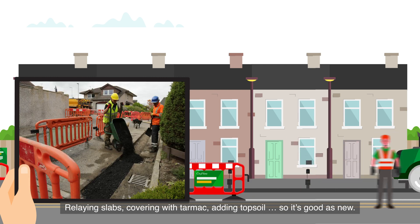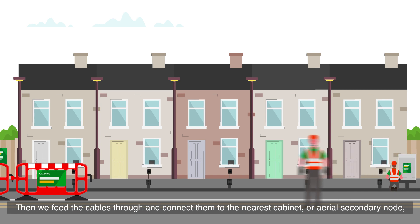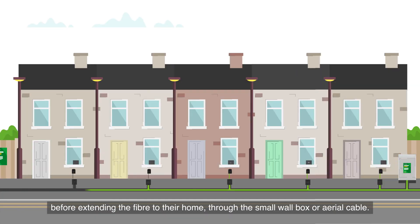We make sure we put everything back just as it was — relaying slabs, covering with tarmac, adding topsoil, so it's as good as new. Then we feed the cables through and connect them to the nearest cabinet or aerial secondary node.